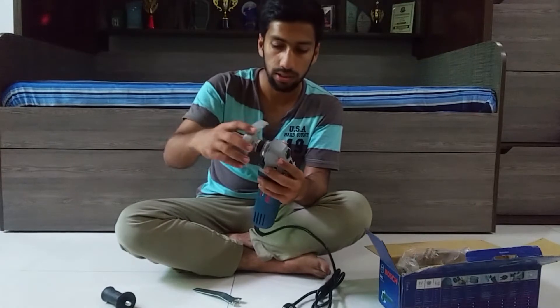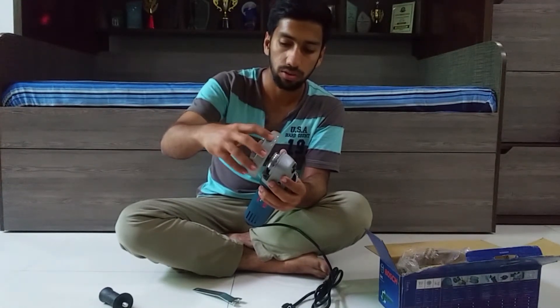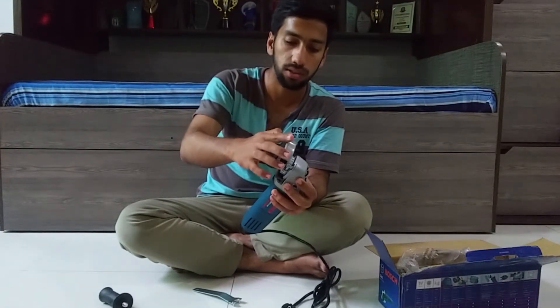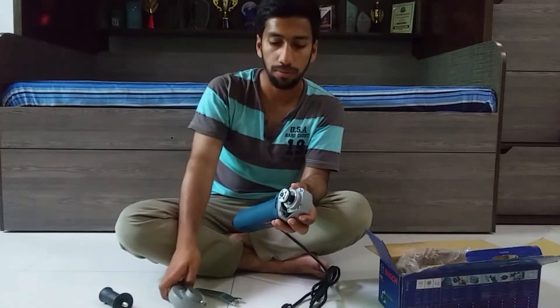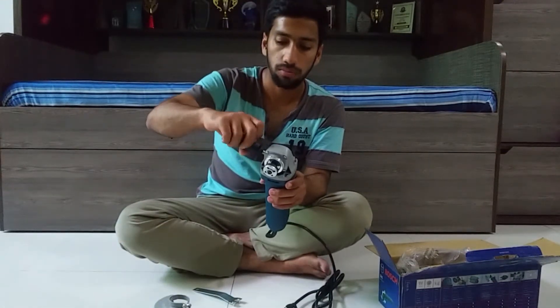This is the cover which is attached over the blade, so that it does not harm your fingers or anything around you from the blades, because very often it happens that the blades get broken. And this is a handle for your better grip.